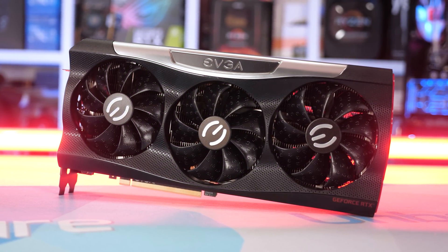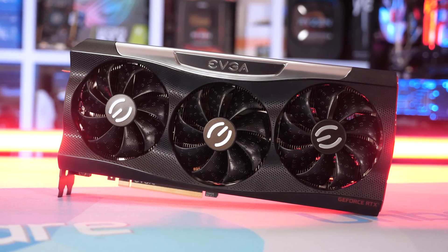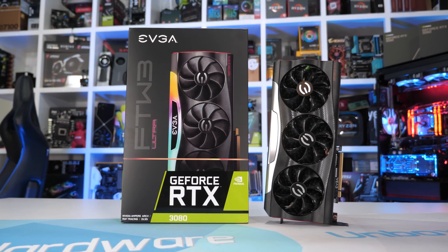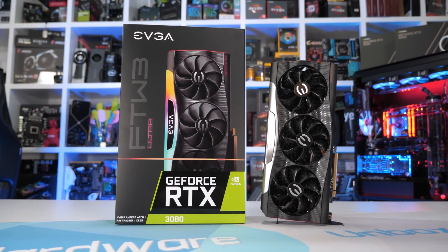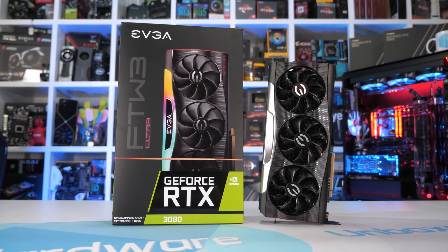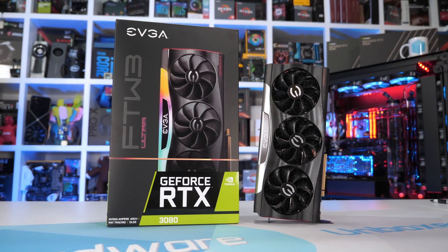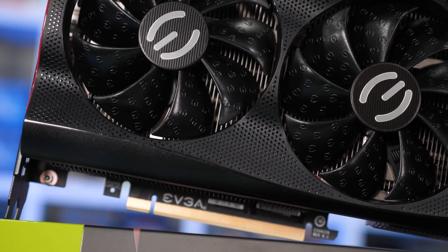The For the Win 3 Ultra is a pretty typical high-end graphics card in terms of weight and dimensions. It measures 300mm long, 137mm tall and 57mm wide, making it a 2.7 slot card — so it takes up three expansion slots. In terms of weight it's certainly up there at 1573g, comparable to the MSI Gaming X Trio and Palit Game Rock OC for example.